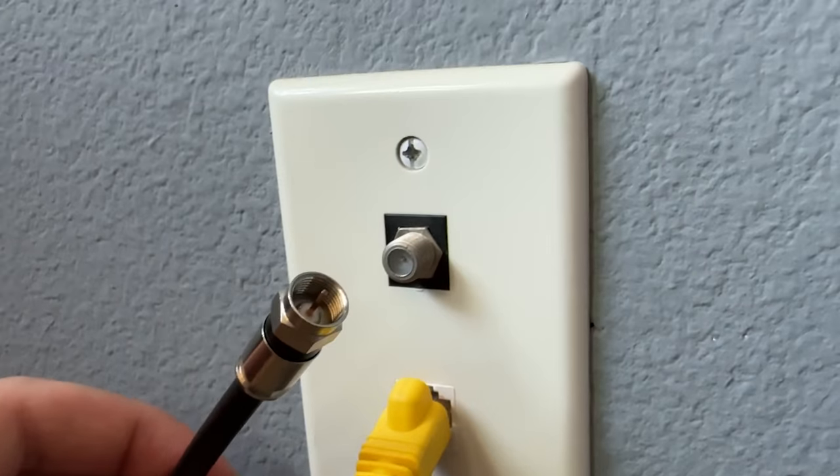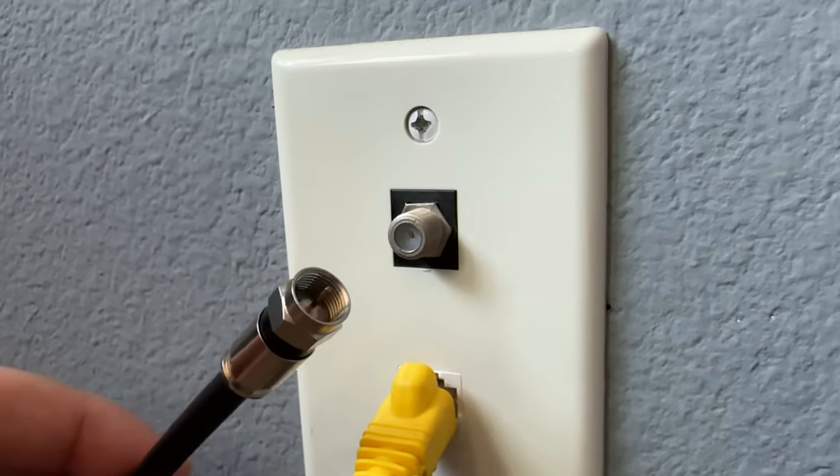If you've got rid of your cable TV provider to help save money and become a cord cutter, you may have tons of coax cable running through your walls that is going completely unused. In today's video, I'm going to show you how to convert this coax cable into lightning fast ethernet cable to build out your home network.